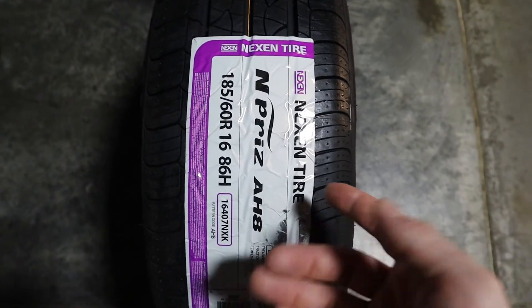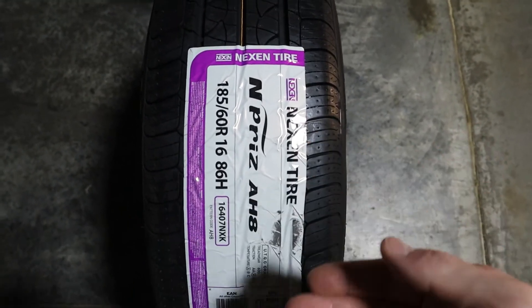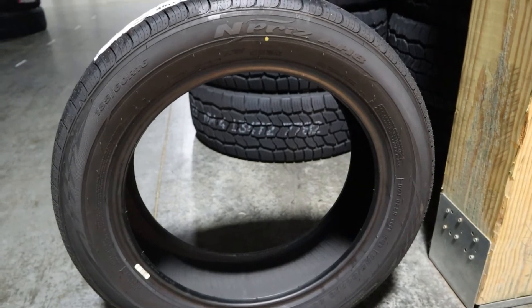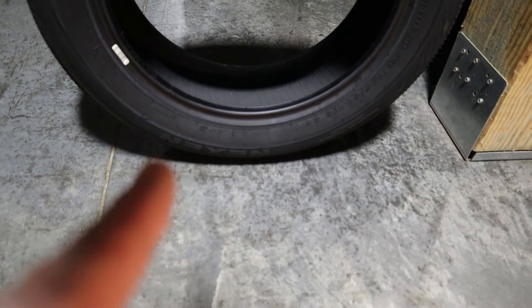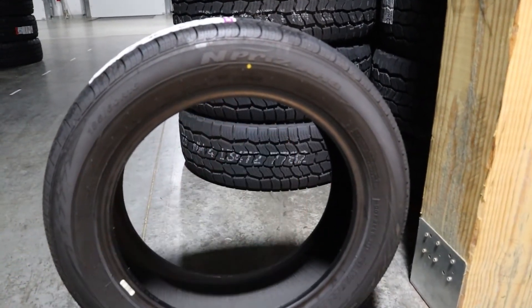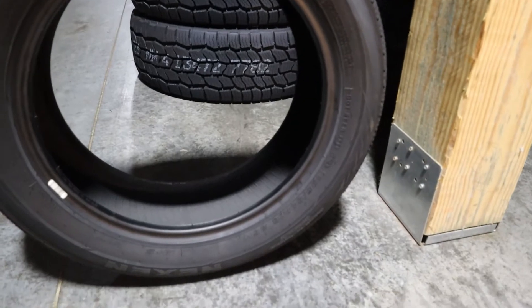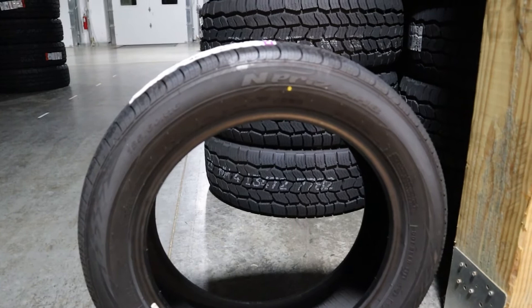Let's take a look at the sidewall to give you a view and feel for the design. We can see here's the sidewall — right down here we've got the Nexen branding, and up top we have the N-Priz AH8. Just take a quick second to get a feel for the design and look of the sidewall of this tire.